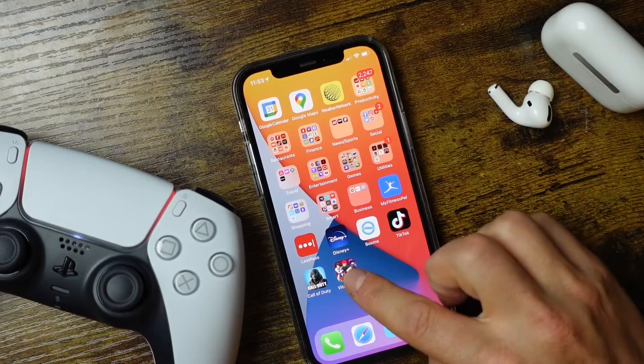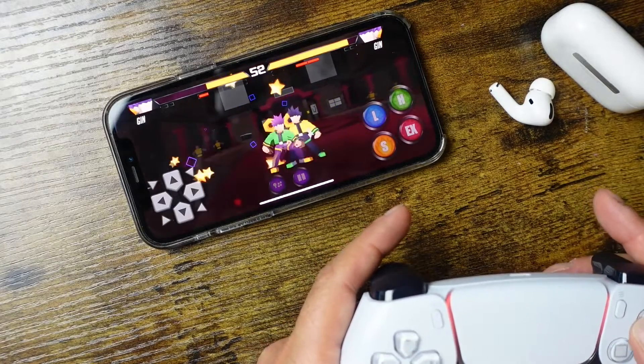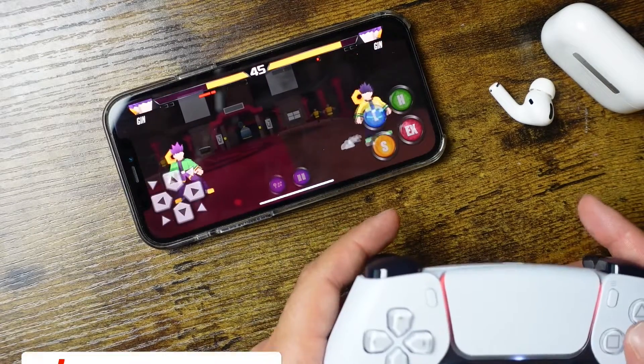Just to show you that this works, I downloaded a few games. We're going to try Call of Duty, but first this game here — Vita Fighter. You can see this game works pretty well with the controller. I found it in the App Store — it's a random Street Fighter-style game called Vita Fighter if you want to check it out.